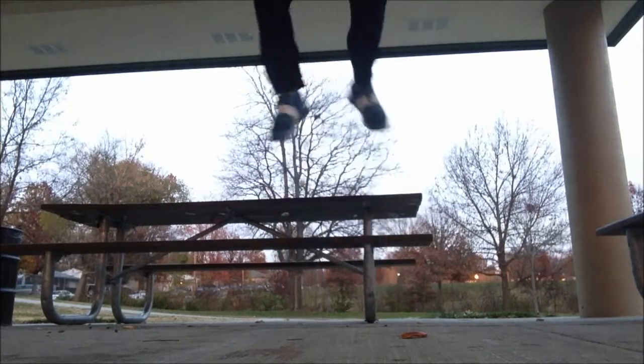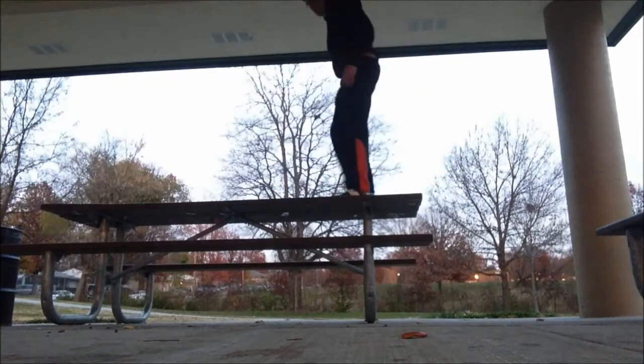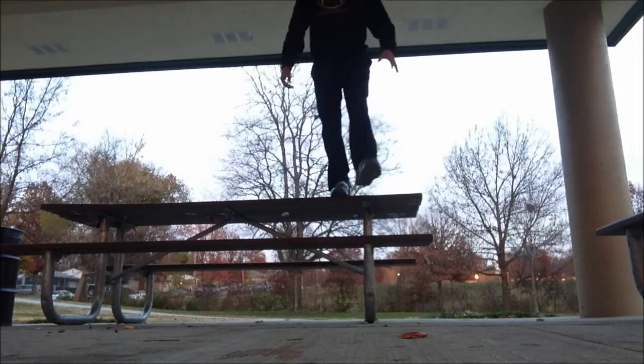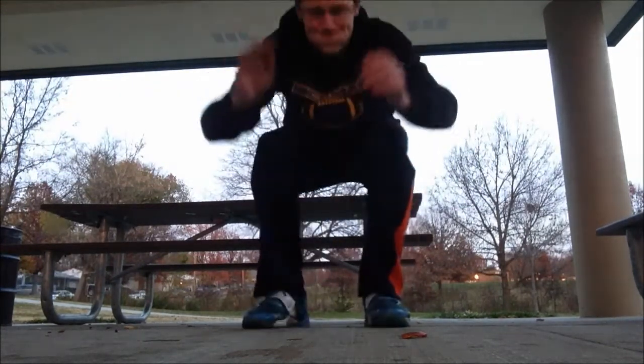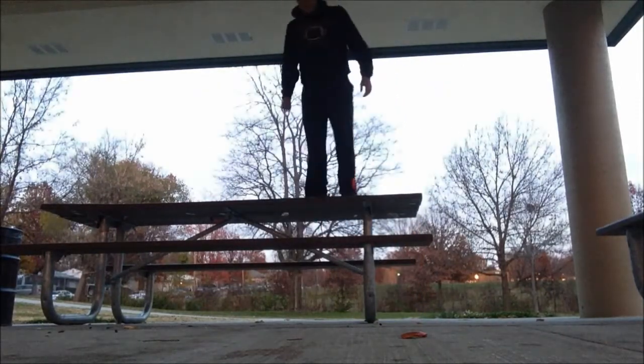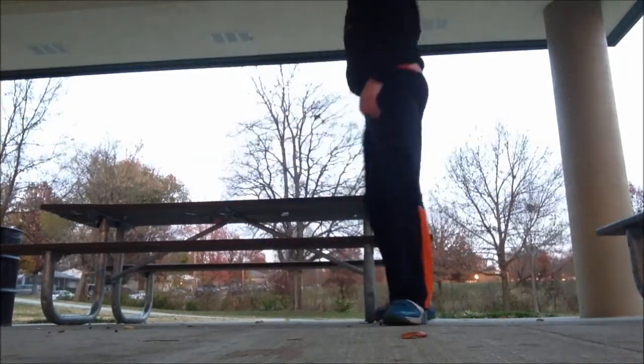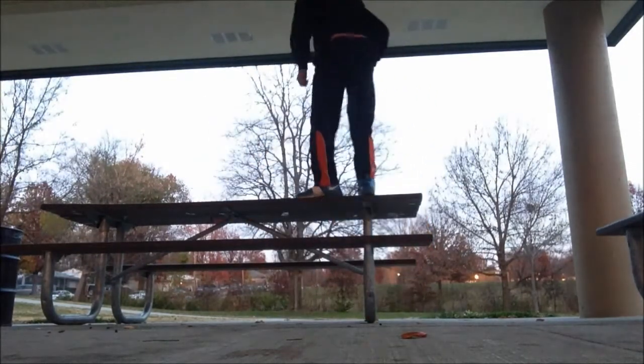Hey, what's up YouTube? Explosive Movement Patterns here. This video today, what we're looking at is how to jump higher. This isn't going to go over all the things you need to do to be able to jump higher — it's really more of just some specific exercises that I do that will help you increase your RFD, or rate of force development. Because really, that's the name of the game when it comes to jumping higher, running faster, how much force you can produce, and how fast you can produce that force.